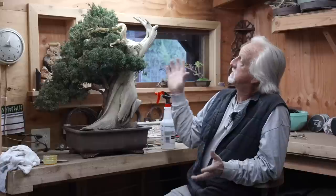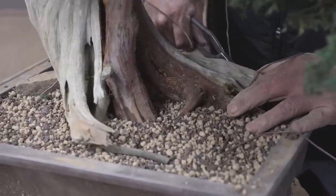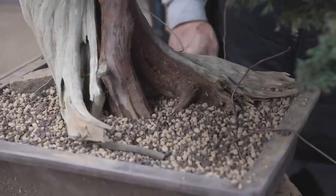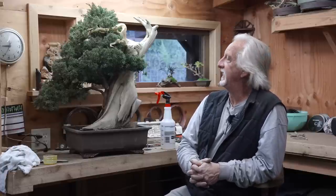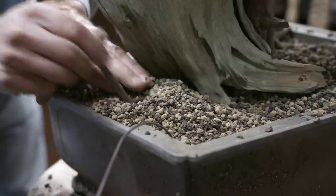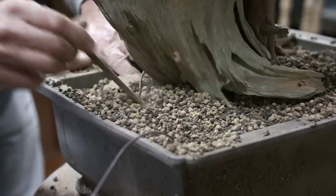Once the marriage is complete, that's about it. I do recommend that you let the juniper relax, get growing, and survive all the brutality we've thrown at it. Once you see it growing — probably May or June — put a nice pro wire job on it and just enjoy the view.